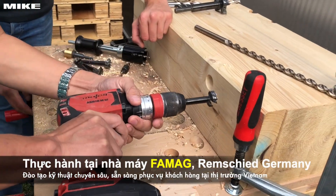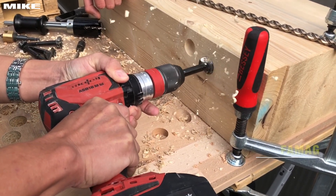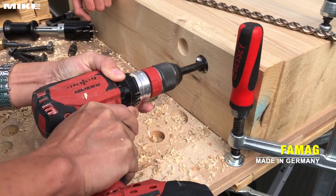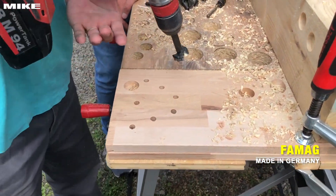Yeah, this is just one — the fixed center point. Easy going. All right, so now this will need much more pressure.